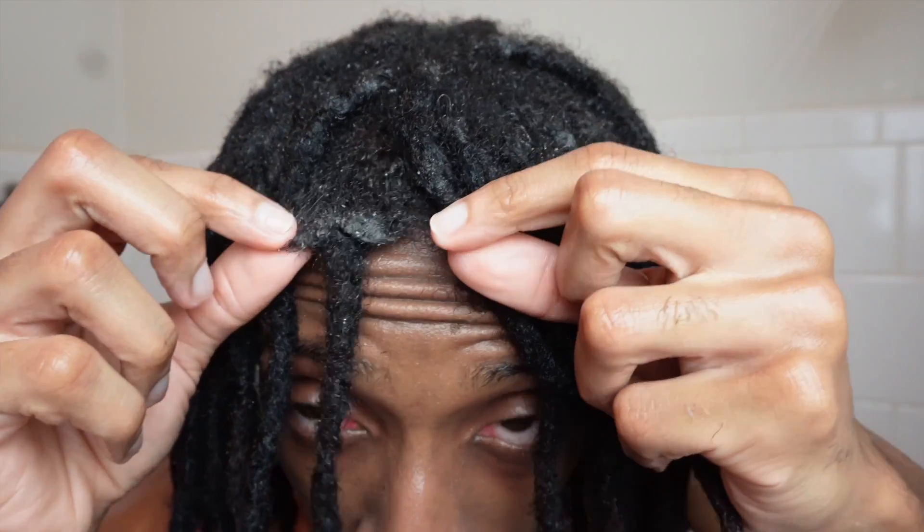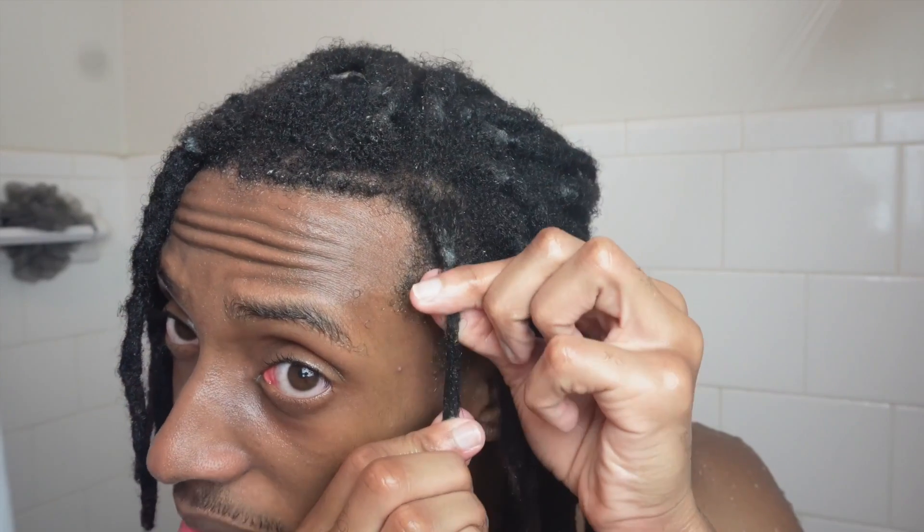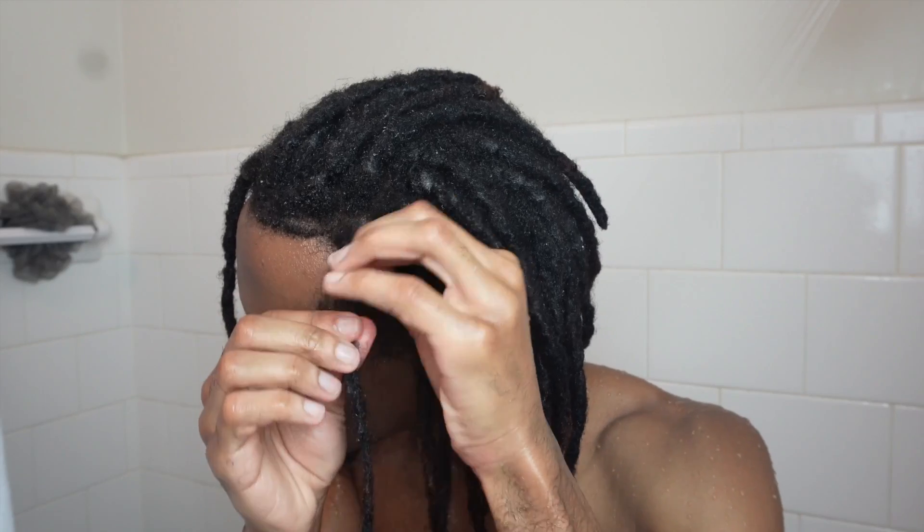Look at it — that is utterly disgusting. How am I gonna attract the ladies with buildup in my hair? Y'all see that buildup? That's ridiculous. This is annoying as hell, I'm just being honest.